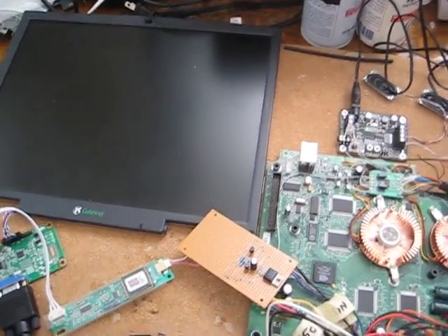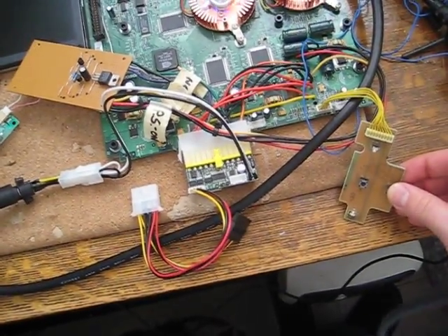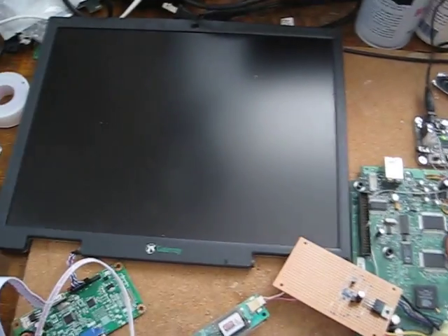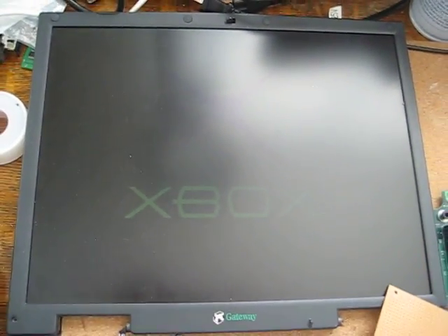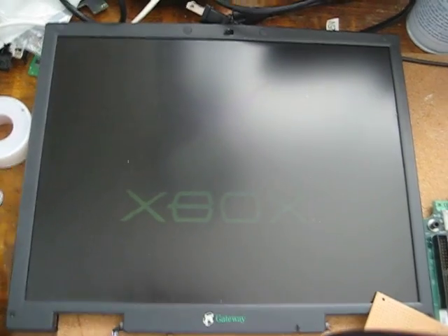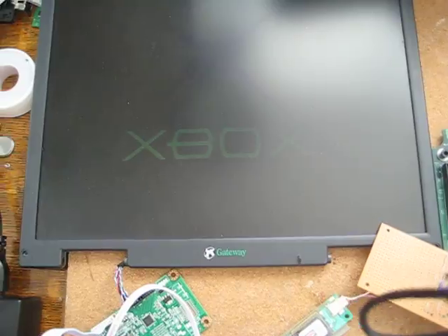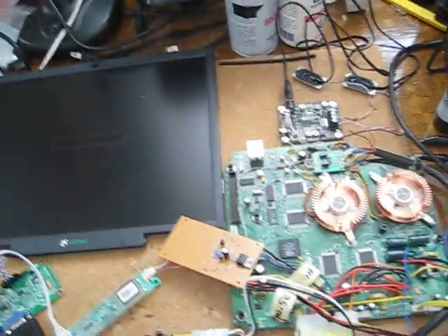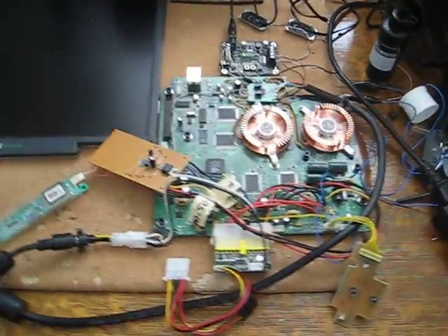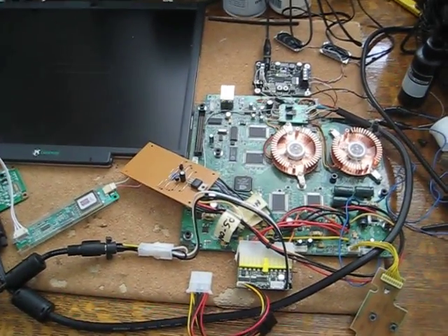I'll turn it on for you guys. Well, there you go. I don't have the hard drive hooked up or the laptop optical drive, so it's not super clear right now — can't really get a great picture on it — but yeah, I know it works. There's still a lot of progress to go here, but I'll keep you guys updated and hopefully you found this little video interesting.